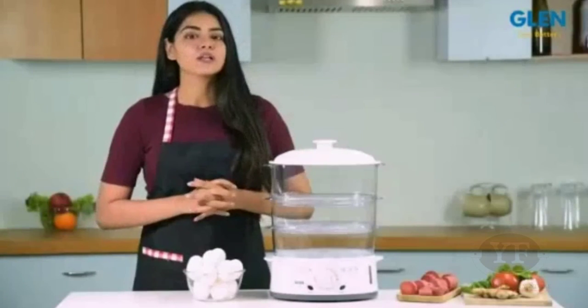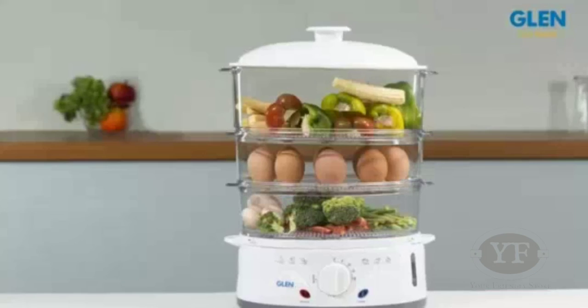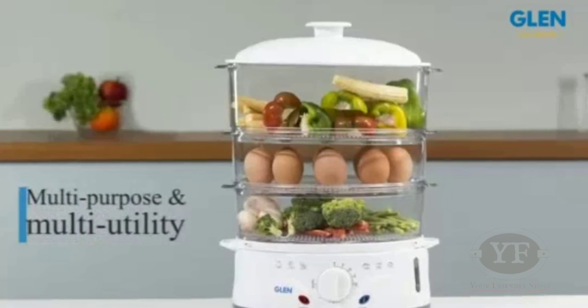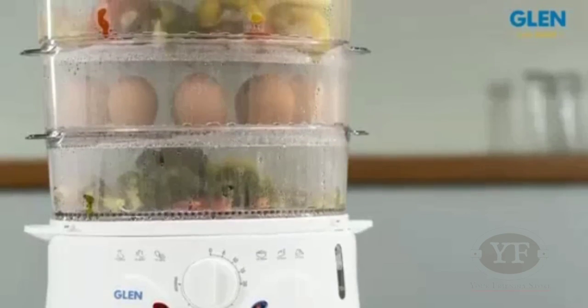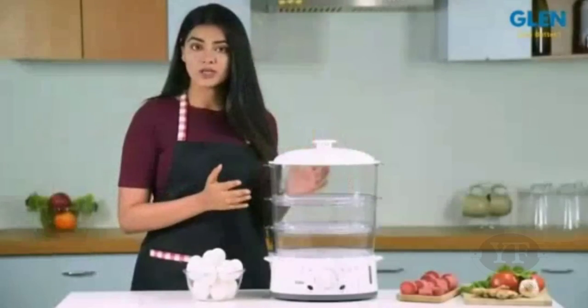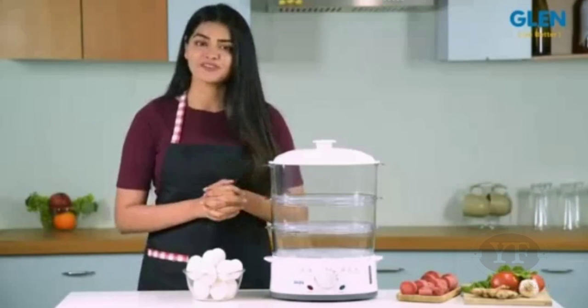Hello friends and welcome to a review of the Glen 3052 Steam Cooker. This steam cooker is truly a multi-purpose and multi-utility appliance designed for healthy and oil-free cooking. Steam cooking is considered to be the best way of cooking for retaining all essential vitamins and minerals.